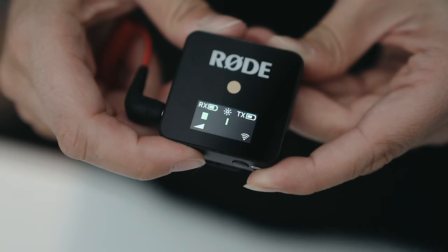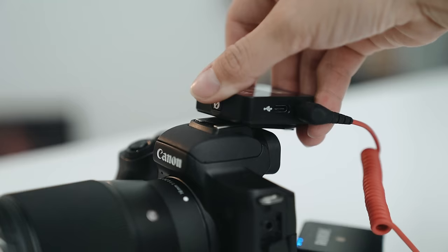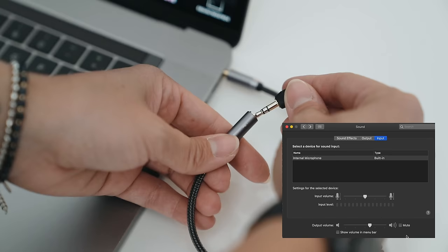One of the best mics for YouTube is the Rode Wireless Go. Why? Because not only is it portable and reliable, it is also versatile. In this video, I'm going to show you how to properly use it with three different devices, whether it be your smartphone, camera, laptop, or computer. Be sure to stick around at the end where I share some tips on how to level up your audio using lav mics.